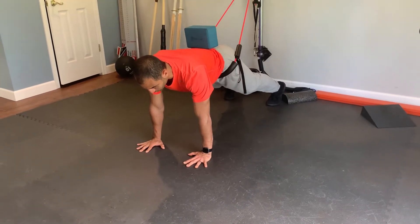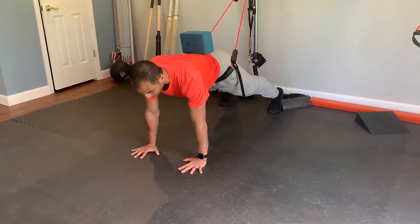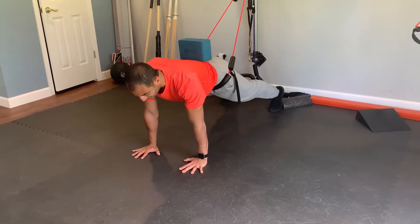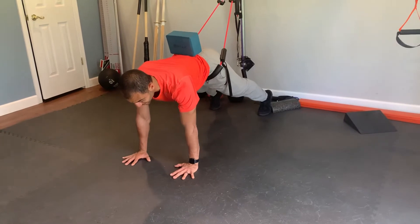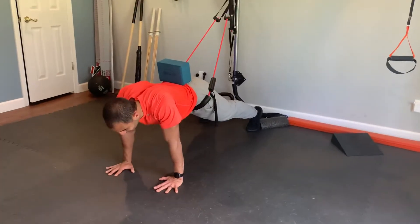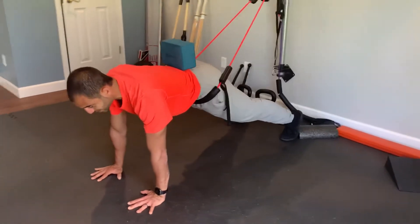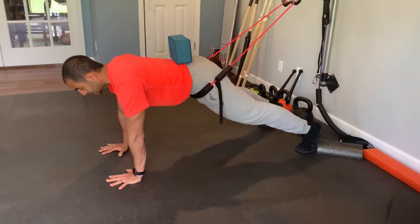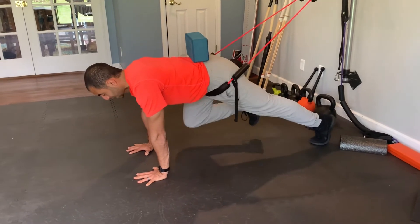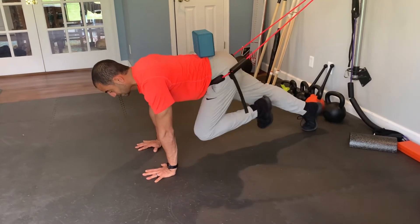We're going to make sure that my shoulders, hips, and knees are all in a straight line. Notice how I'm not sagging here and I'm not hip hiking excessively either. I'm also not sagging at my neck and upper back. I'm pressing away from the earth, keeping a slight round at my upper back, and then I'm going to alternate as I breathe.